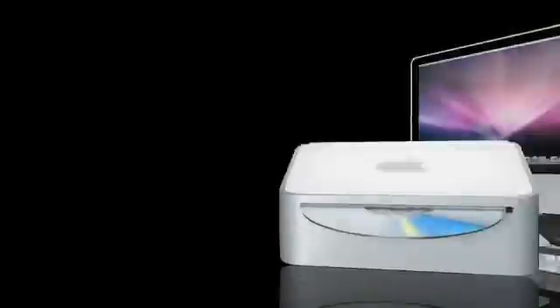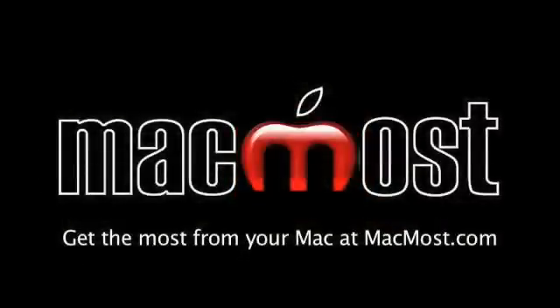Hi, this is Gary with MacMost Now and another Macworld Expo Special. On this episode, let's take a look at a really cool and really tiny projector. It's called the Show WX Pico Projector from Microvision. It's really tiny — about the size of an iPod or iPhone. You can hook it up to your iPod or iPhone and project video onto a nearby wall. It uses lasers to project the image and it auto-focuses on whatever you're projecting it on. I caught up with Matthew from Microvision at the Expo and he told me all about it.